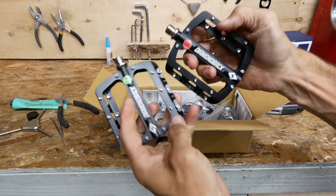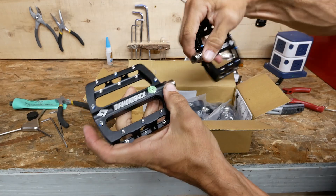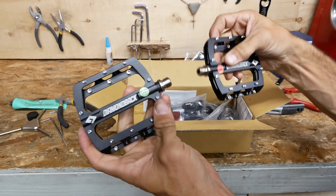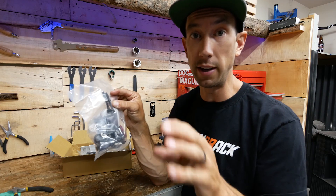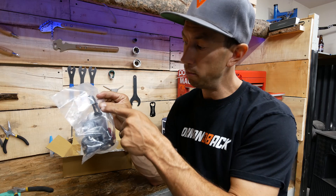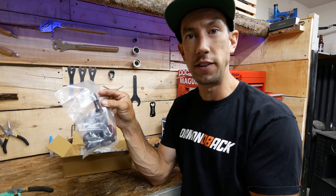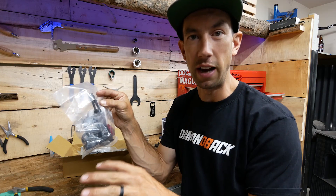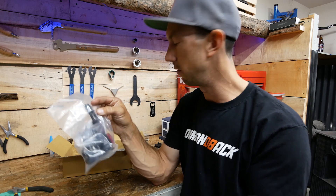You can pop the rubber rings off the pedals like that. These pedals are labeled right and left, so you put them on the correct sides of the bike. This one screws in regular; this one screws in backwards — reverse threaded. Just think about pedaling backwards. This bike also comes with valve stems, so if you want to set your bike up tubeless, all you have to do is go to your local bike shop or order some sealant, take your tires off, put the valve stems in, put your sealant in the tire, and blow it up. Everything's ready to go right out of the box — you just have to put the stems in yourself.